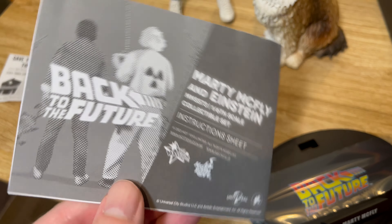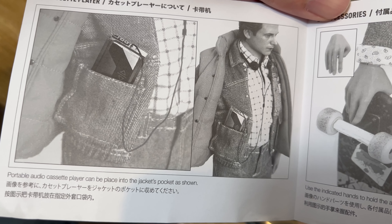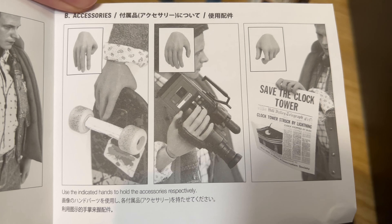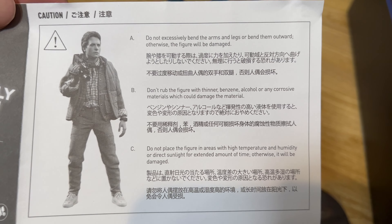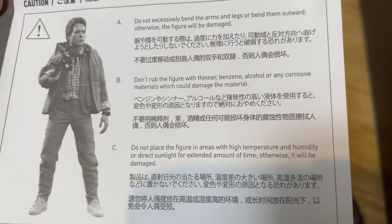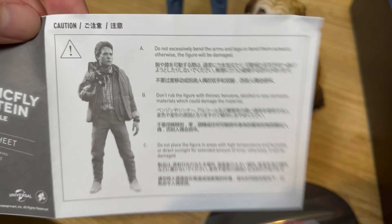Here's the instruction sheet, which is taped to the bottom of the clamshell. It basically just tells you how to use the accessories. The portable audio cassette player can be placed into the jacket's pocket as shown. There's a hand for holding the skateboard, the camcorder, and the save the clock tower page. Caution: do not excessively bend the arms or legs, do not use thinner, benzene, alcohol, or corrosive materials, and do not place the figure in high temperature, humidity, or direct sunlight for extended periods.